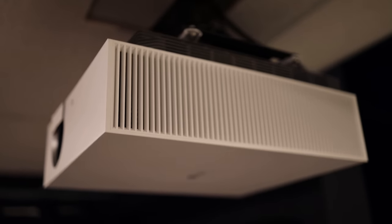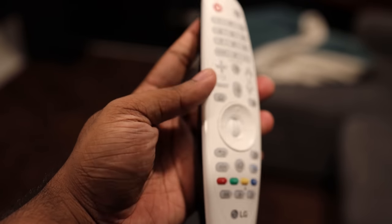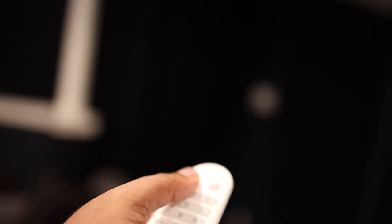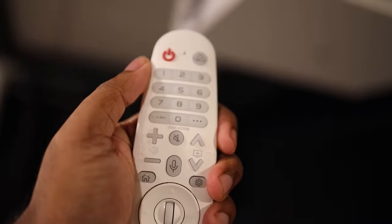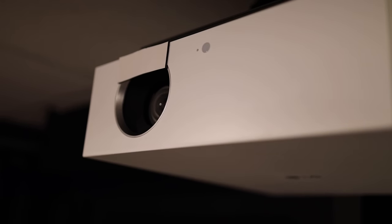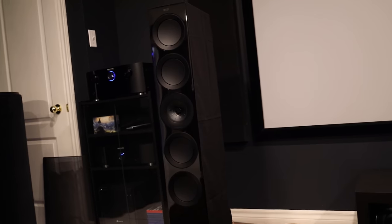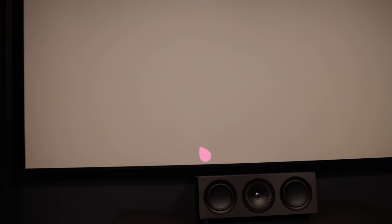The LG has a lot of modern features that typical projectors just don't have. For one, it has this LG Magic Remote — when you shake it the backlight turns on, which is great in the dark. Pushing this remote not only turns on the projector but also turns on my receiver within just a couple of seconds, so I no longer need to independently control my Marantz receiver remote.